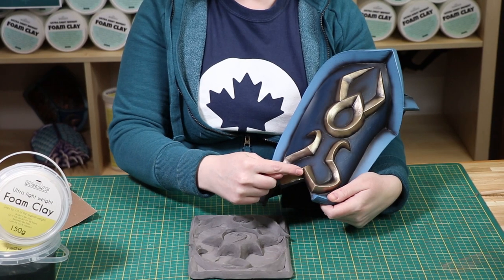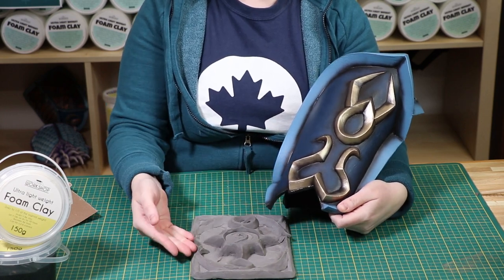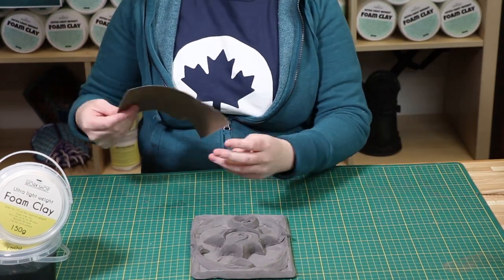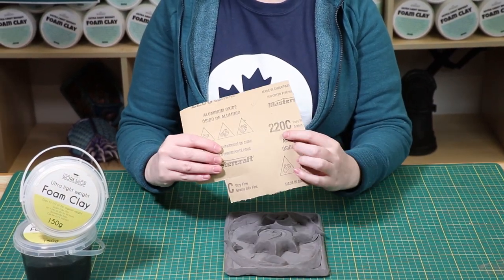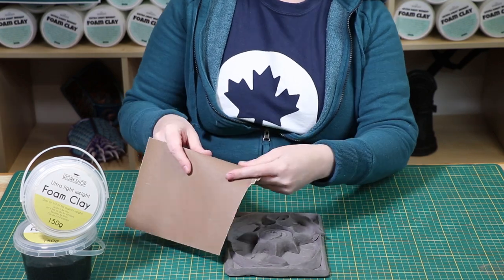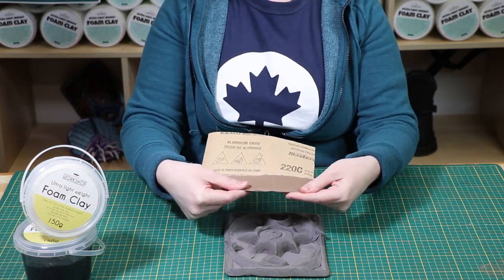When you want perfectly clean, crisp edges in a very sculpted shape, they don't always start out that way. This is where some sandpaper is all you need. I like to use 220 grit. Don't use your scissors on sandpaper because it can make them dull.